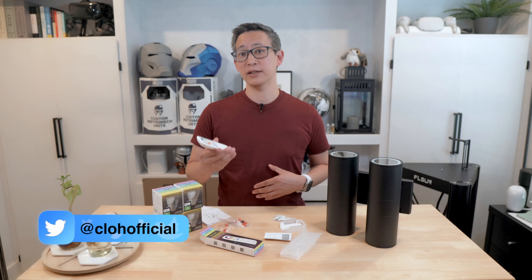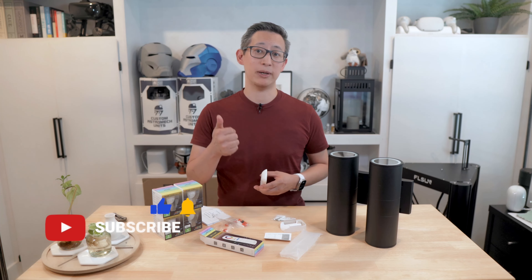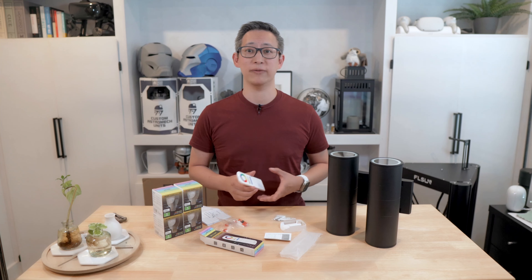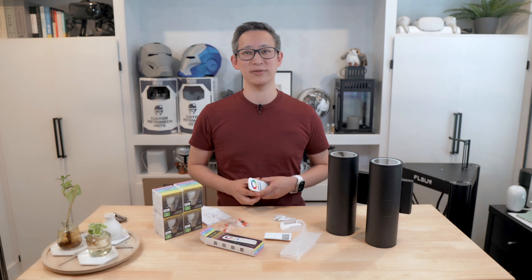Thanks for watching — make sure you subscribe and like this video if you found it helpful, and click that bell icon to get notified when I post new content. Until next time, I'll see you in the next video.